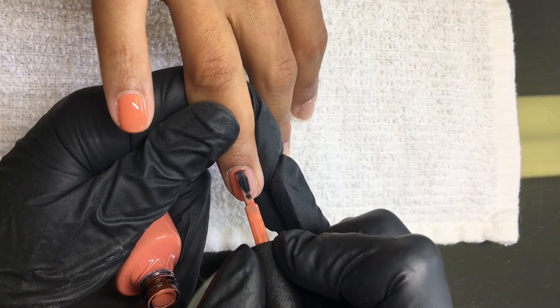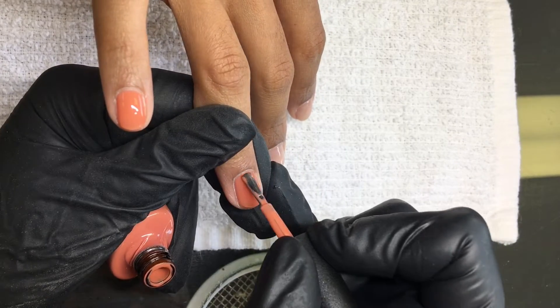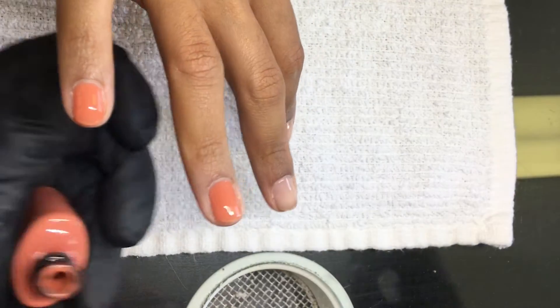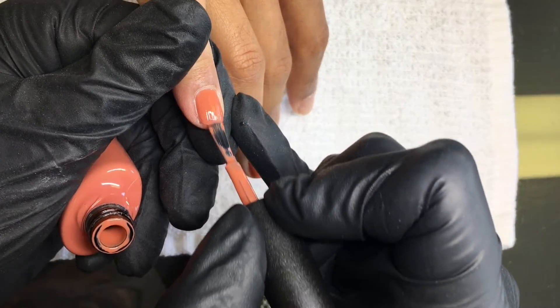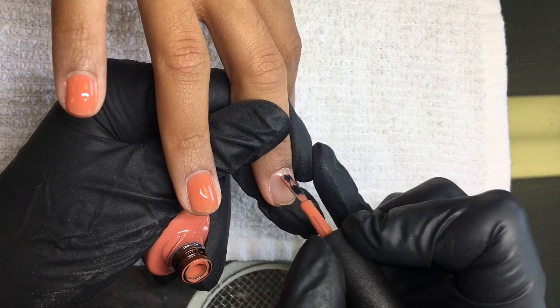So you can see that the Spear applied very well — the formula was opaque and very creamy. I used CND Shellac Xpress 5 top coat over it.